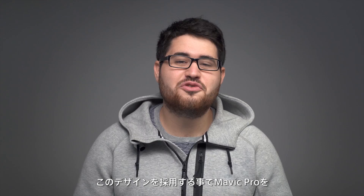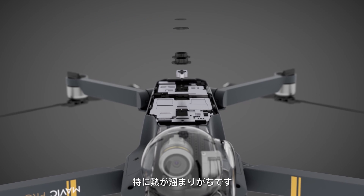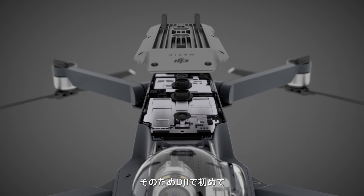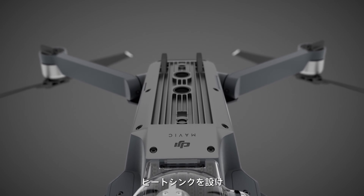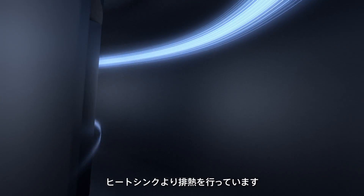With this design, you can have your Mavic Pro unfolded in under five seconds. Powerful components generate a lot of heat, especially when placed close together. So for the first time ever on a DJI drone, we integrated a heatsink at the base made from a magnesium aluminum alloy and a centrifugal fan behind the gimbal. The fan pulls in air from the front of the aircraft and channels it across the heatsink, dissipating heat.